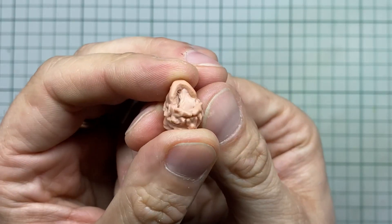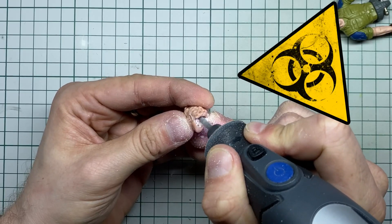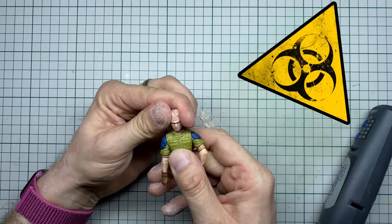In this case I also need to dremel up the neck socket. Beware of that nasty resin dust — you really don't want to breathe that stuff in. A clean workspace is a happy workspace.